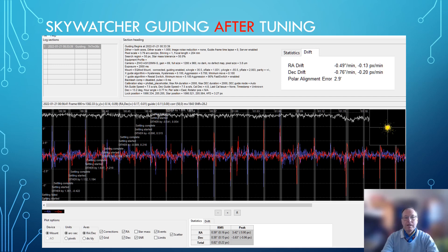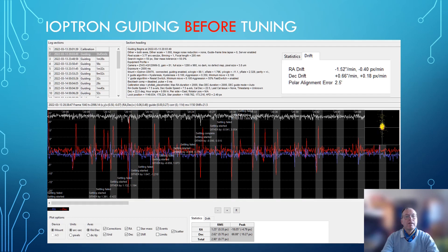Now let's see what happens with the iOptron mount. This is the iOptron guiding before I tuned the mount — again, this includes dithering, which is not in the statistics. Looking at the scale here: that's 10 arc seconds, that's 15 arc seconds. Dithering is in the gray areas; the real mount behavior is only in the black areas. When you look at the black areas, you can see RA and DEC axis are beyond one arc second, and the peak values are even higher. Something is wrong with that mount, as you can also see in the scattergram.